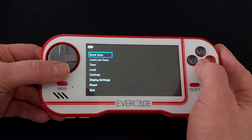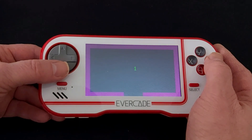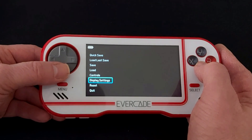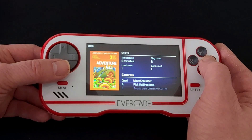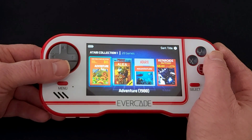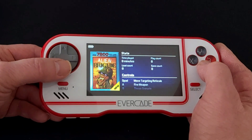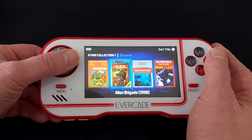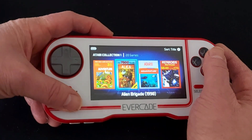From what I remember when I did this on my VS, there was about 10 seconds as it updated the emulation software on the cartridge — that applies to both Atari Collection 1 and Collection 2, the console ones not the arcade ones. You can see the play count has gone up and the save state count has gone up too. These stats are per game — it's not an overall or per-cartridge count, it's individual statistics for each game.